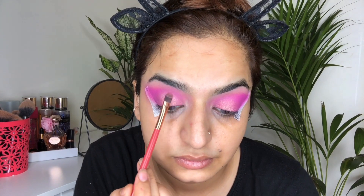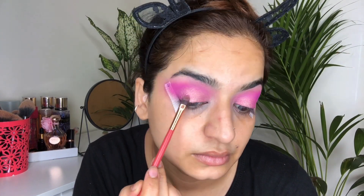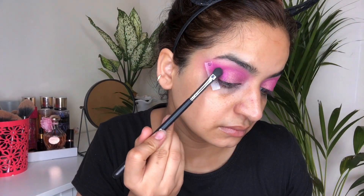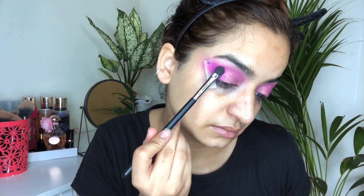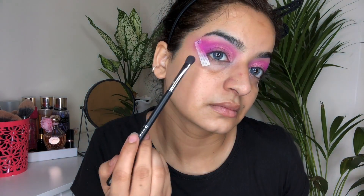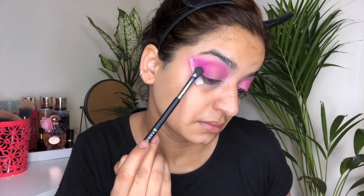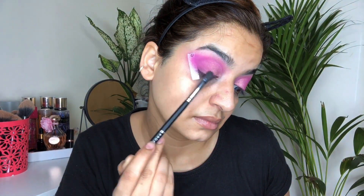Using a flat brush, I will define it further. Now I'm intensifying that purple shade and also mixing it with that metallic shade so that my outer corner is more intensified and the metallic shade is really blended well.